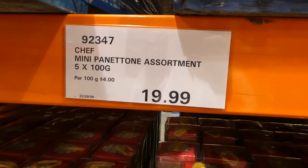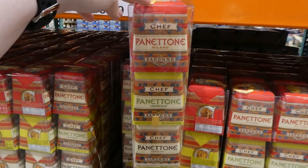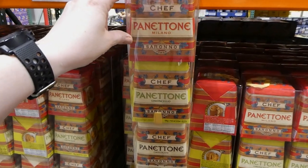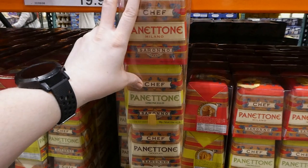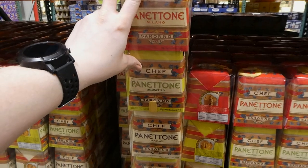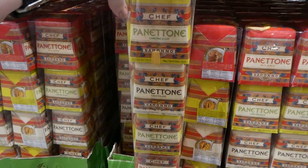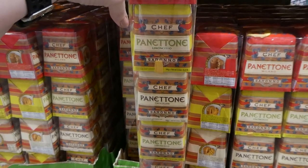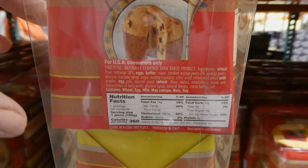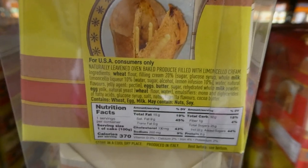Chef mini panettone is assorted — you get five 100-gram little cakes for $20. I'm pretty sure these are the same ones from last year. You get two Milanos with raisins and cranberry fruits, two Limoncello ones made with Limoncello cream, and one chocolate in the center with chocolate chips. They equal out to 3.52 ounces each.